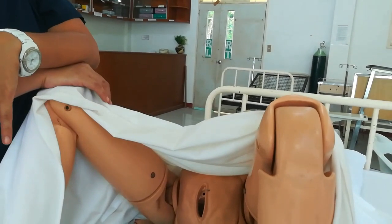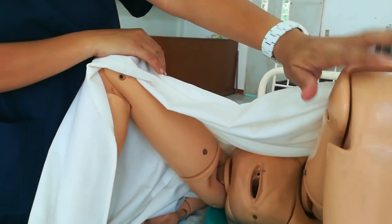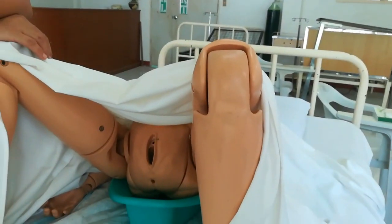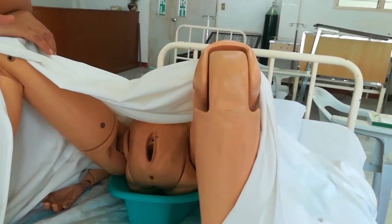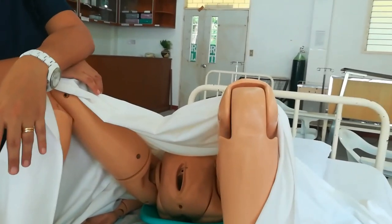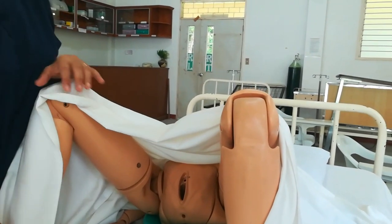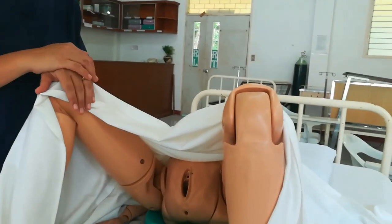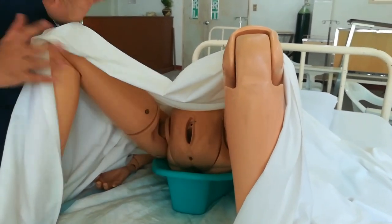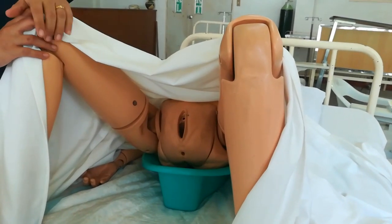Provide privacy and place the patient in dorsal recumbent position. Change the top sheet to a bath blanket, place a bed protector, and drape the patient. Place the patient on a bedpan in the dorsal recumbent position — the bedpan will collect the water used during the perineal cleaning.